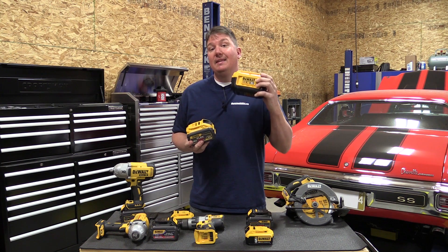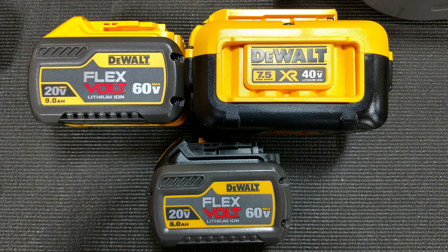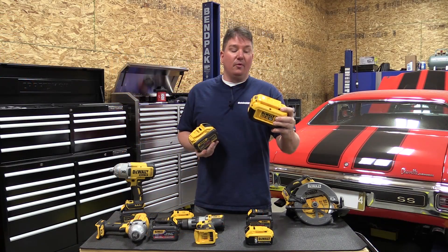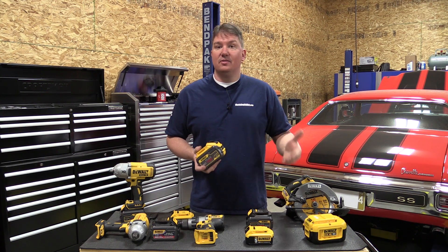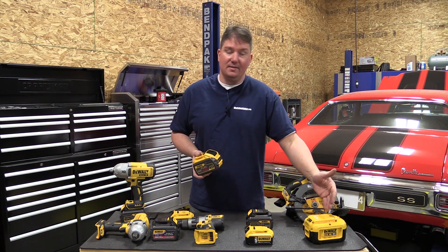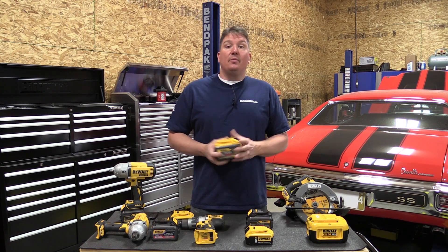Still, this 40 volt battery has a lot more cells than the 60 volt FlexVolt battery does. Long term, DeWalt is still going to be pushing the commercial side with the 40 volt line. The FlexVolt stuff is going to be good, just probably not as efficient in run time as the much larger and heavier 40 volt battery.